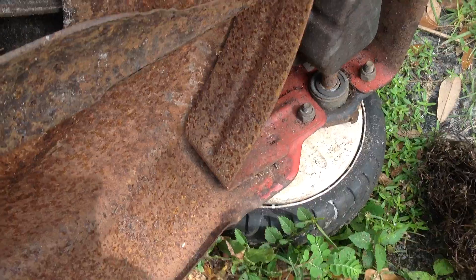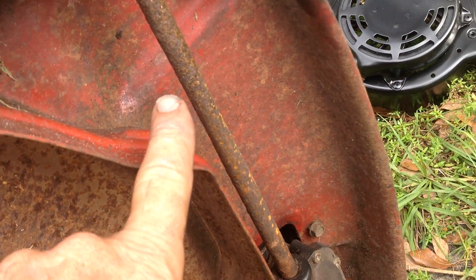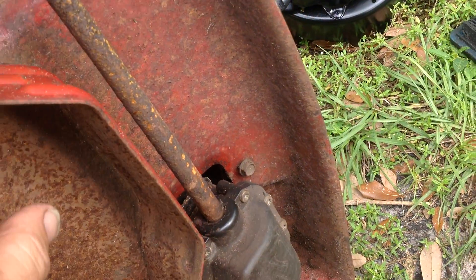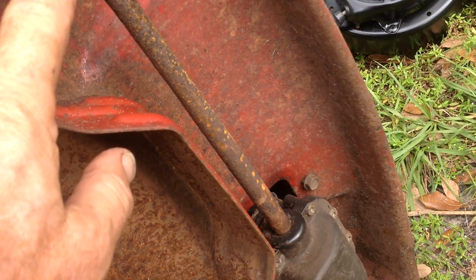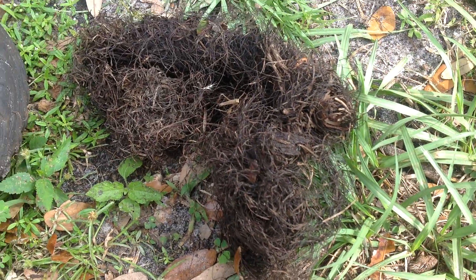Over to the underside — the driveline had all the vines wrapped around it. I took a razor blade and cut all those vines off and got a pile of vines.